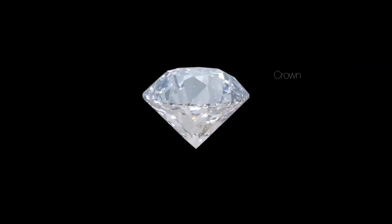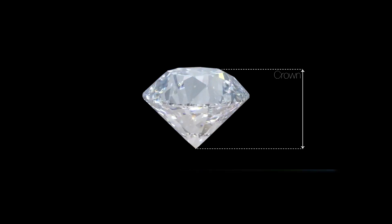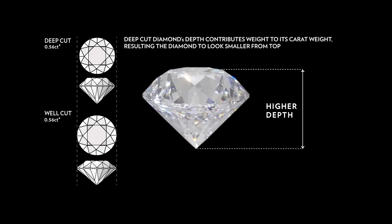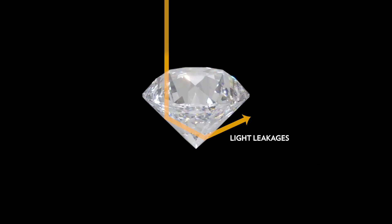When a diamond's crown angle is polished too steep and combined with a deep pavilion angle, it results in a higher depth. When a diamond has a long depth, not only will it look smaller for its carat weight, it will also have a negative impact on its light performance.